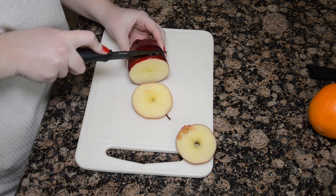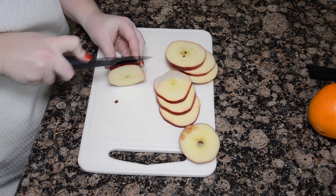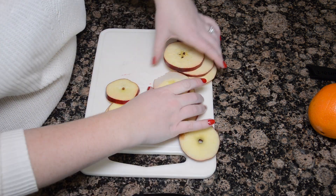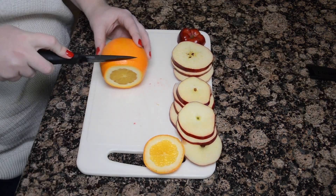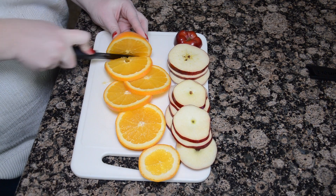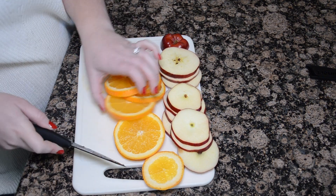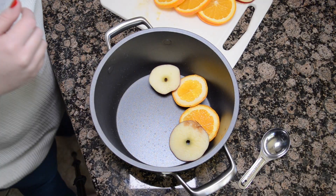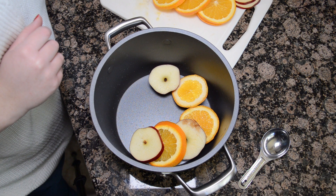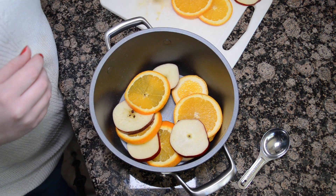Cut your fruit into very thin slices, then grab a large saucepan and line your fruit on the bottom in a cute, intricate way if you want to.